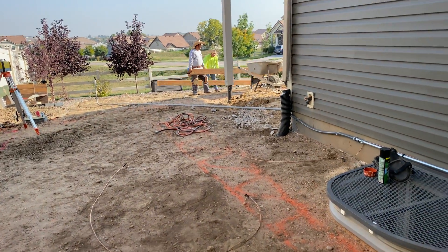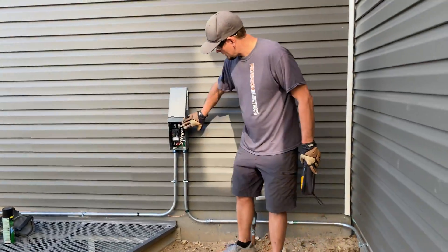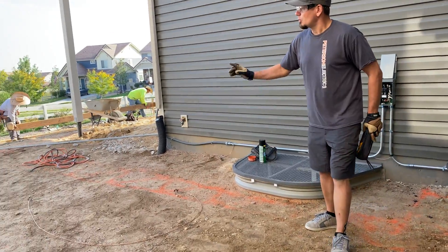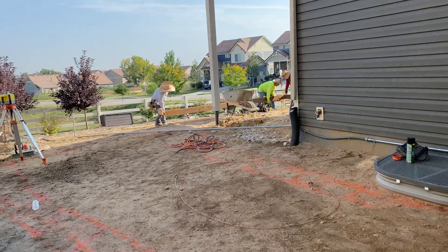There'll be a shed right here — make sure the disconnect is not behind the shed. It can't be over the window well either, so we placed it at the edge. I wanted the tub further out but the customer didn't want to do that.